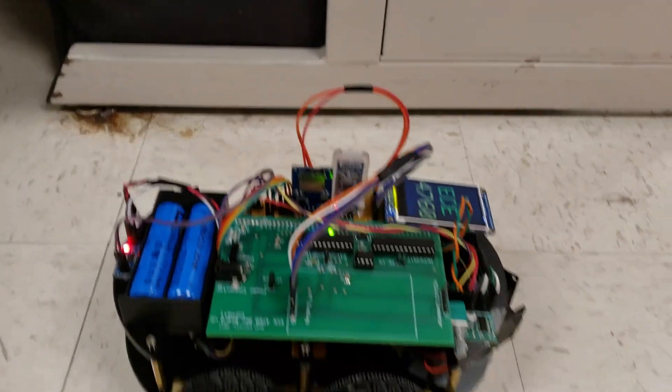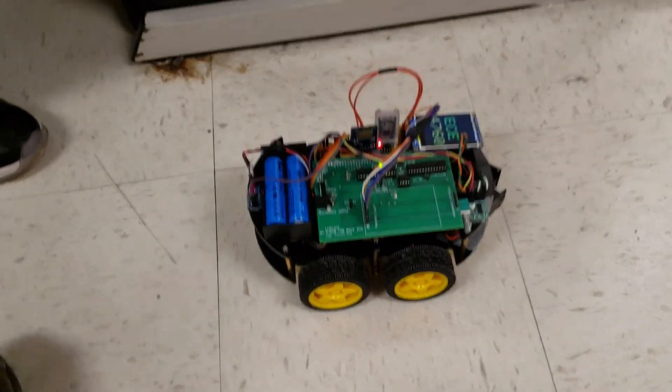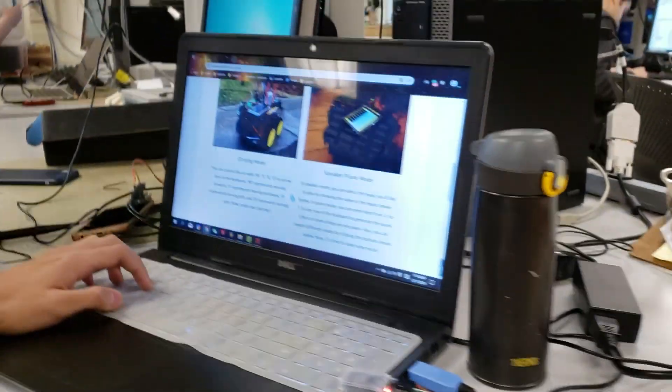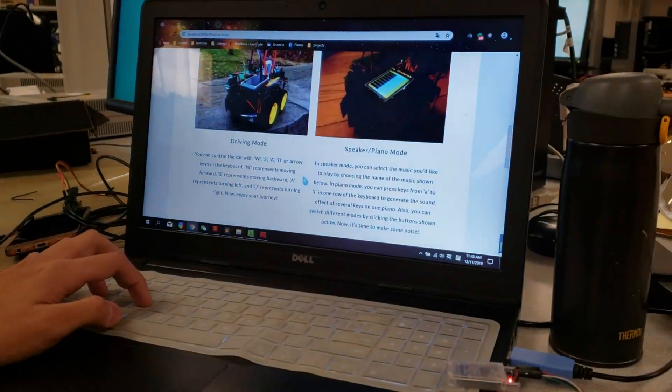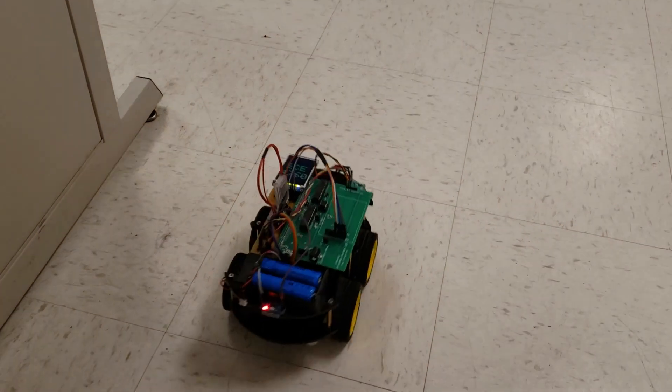The default mode of our car is driving mode and speaker mode, which means you can press keys on the keyboard like W, S, A, D to control the movement.